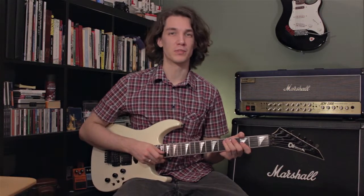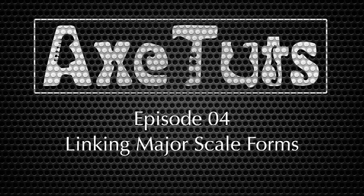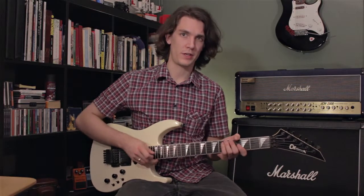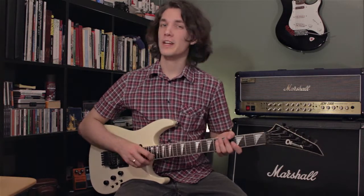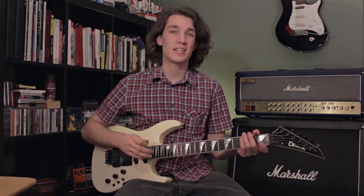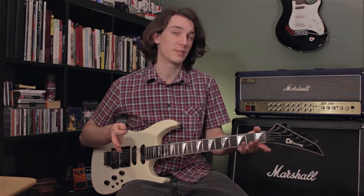Today on Axe Toots, we link major forms. Welcome to Axe Toots, the guitar lesson tips tutorials video series. I'm your host, Ray George. Today I thought we'd continue with the major scale and learn how to link the major scale forms that we learned in episode 2.